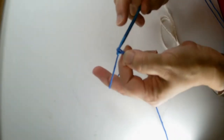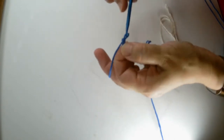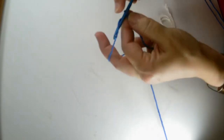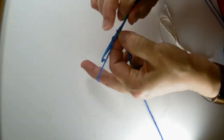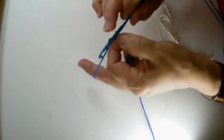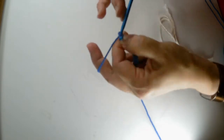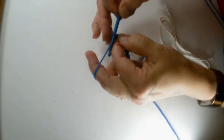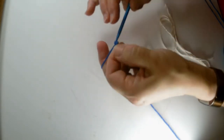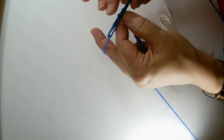So counting out the 21 chains: 1, 2, 3, 4, 5, 6, 7, 8, 9, 10, 11, 12, 13, 14, 15, 16, 17, 18, 19, 20, 21. That is our foundation row.